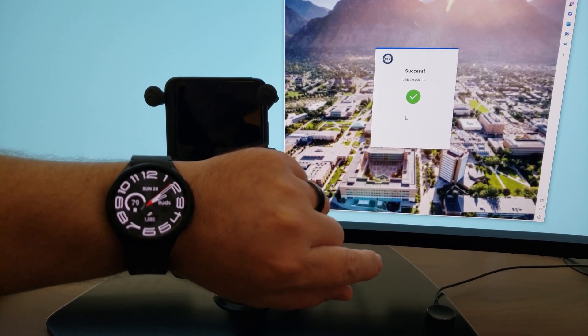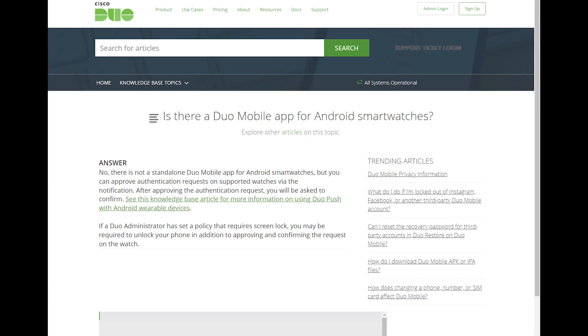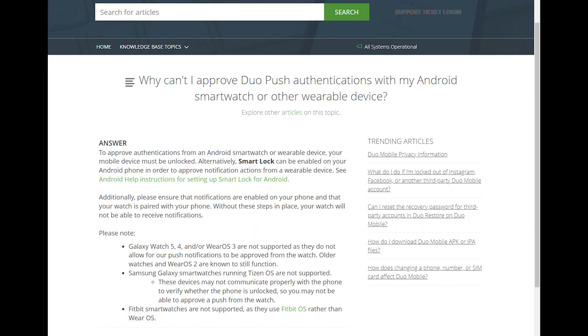Now that we've shown you that it does work, let's talk about how to make it work. You would think that you just download the Duo app to your Android watch, but unfortunately Duo does not have a mobile app for Android smartwatches. They do support Apple watches and the iOS ecosystem, but not Android. If we search the Duo knowledge base we see a lot of reasons why they say it won't work.